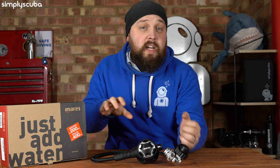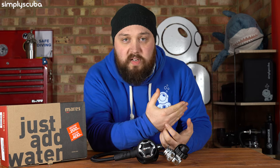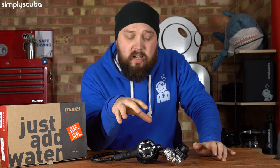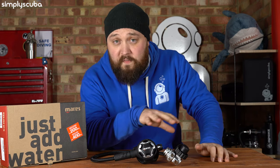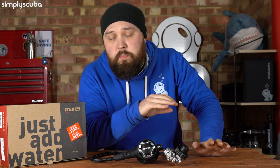Moving down, you have a braided hose — much lighter, which for travel is making your life a little bit easier. The whole set weighs just over 800 grams, and I think I have first stages that weigh more than 800 grams. So for traveling, perfect — and it's cold water rated as well.